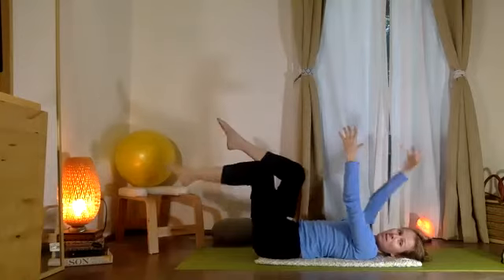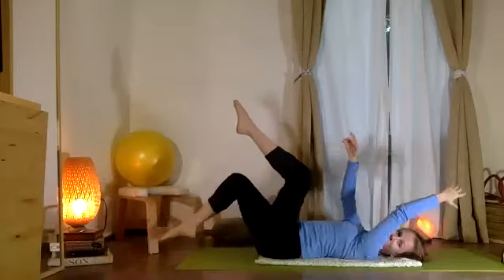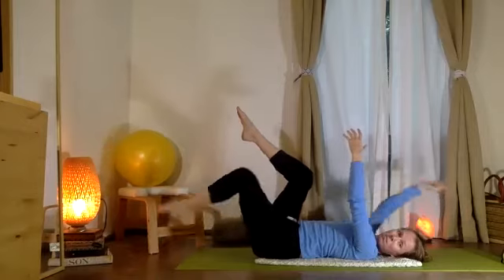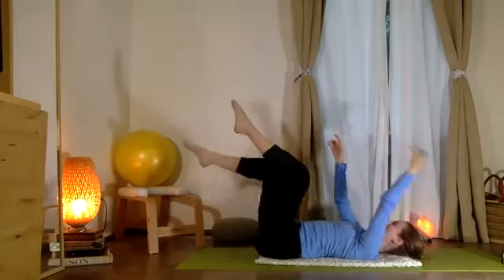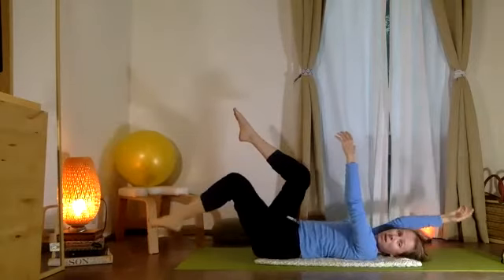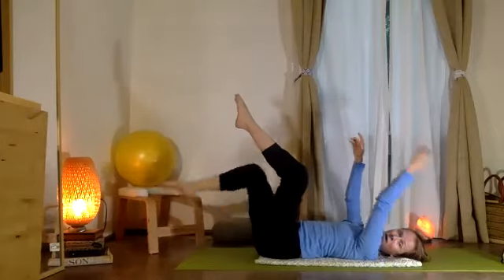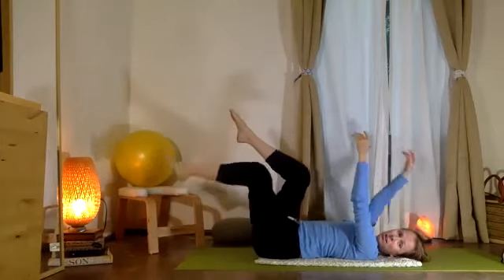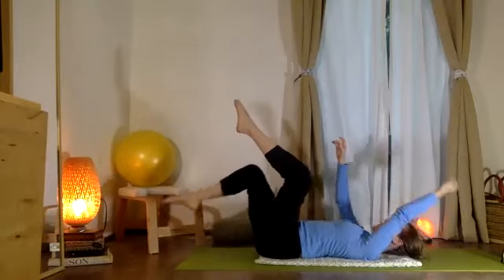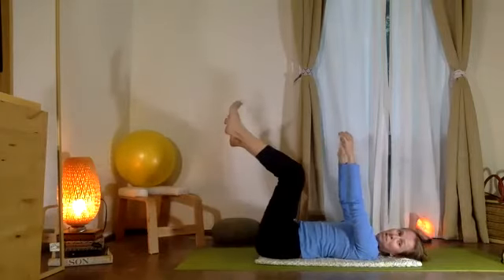Now we're going to let the left leg and right arm lift together and lower together, then alternate — try that on the other side. We come down two three, we come up two three, bajando dos tres, subiendo. Inhale to lower, exhale to lift — taking that just a few times.